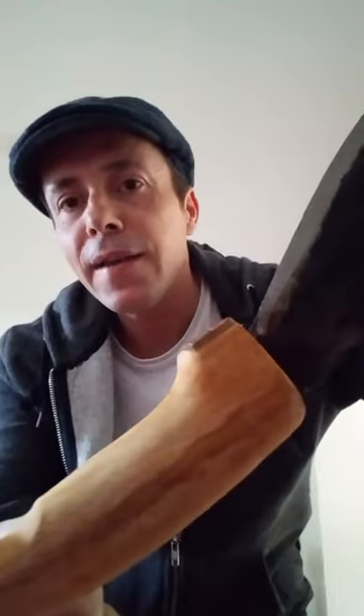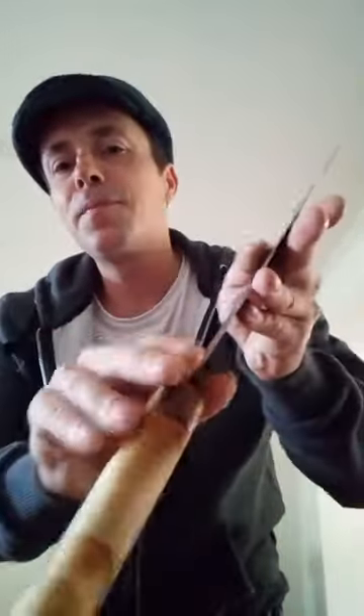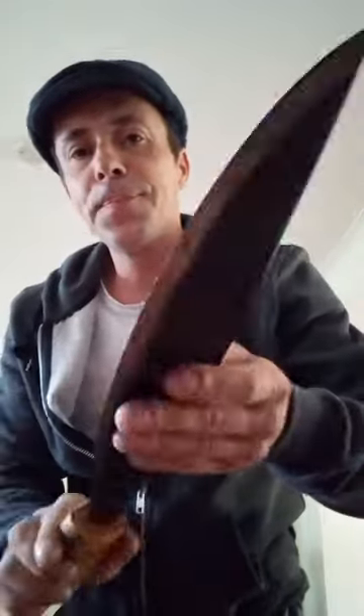Hi all, this is a handle I made for my bolo blade that was hand forged in the Philippines. It's made of fruit wood, and this handle features a Spanish notch and a pinky notch for a better grip. I'm going to use this bolo blade for the demonstration because of its width and size compared to a Spanish navaja.